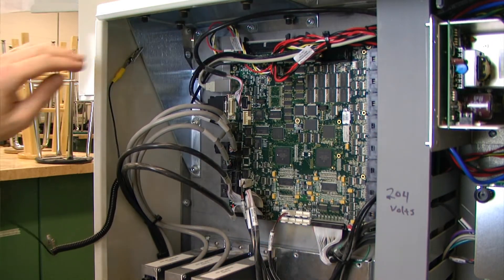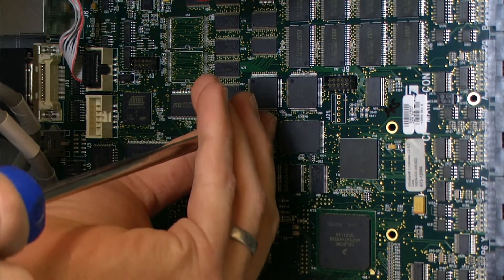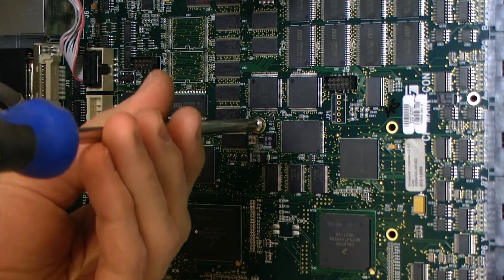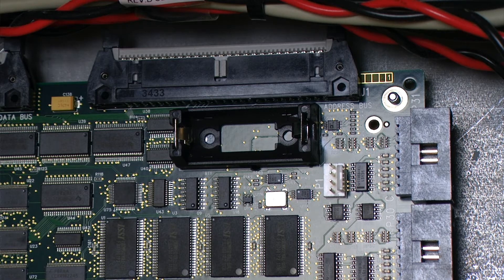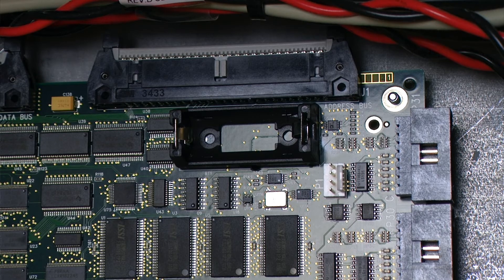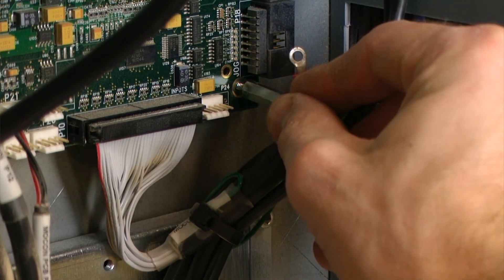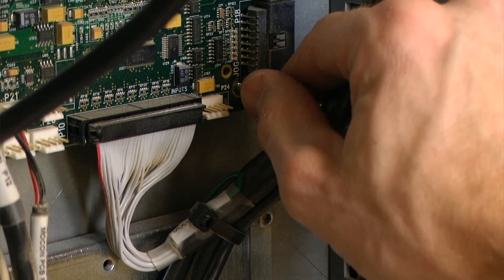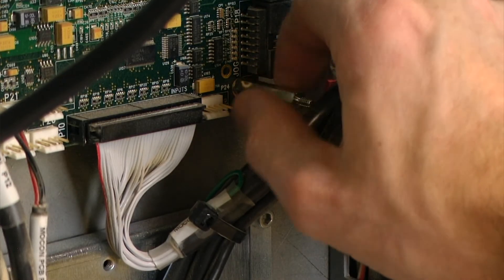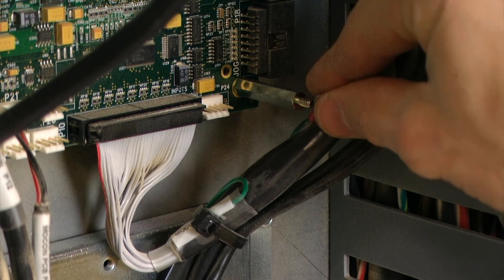Once both leads have been soldered from the back of the board, we can install our center hold down screw for our circuit board. After reinstalling one of the circuit board hold down screws, I want to take a look at the battery holder and double check that it is in the correct orientation and that it is securely installed. Next we can reinstall the rest of our hold down screws, and don't forget to reconnect our ground.